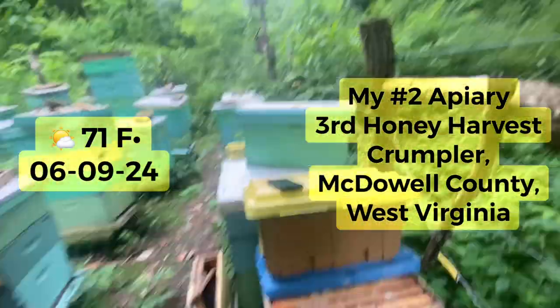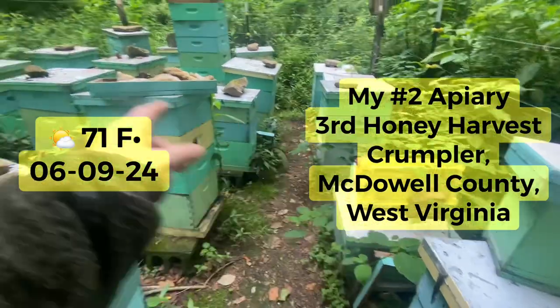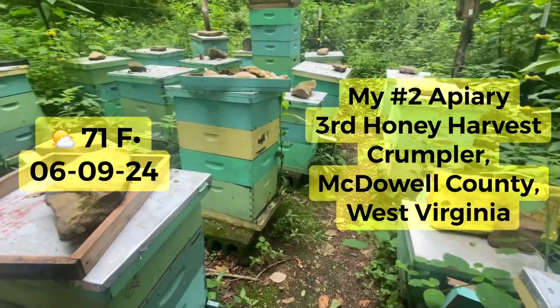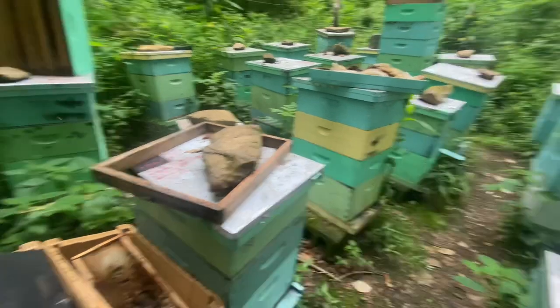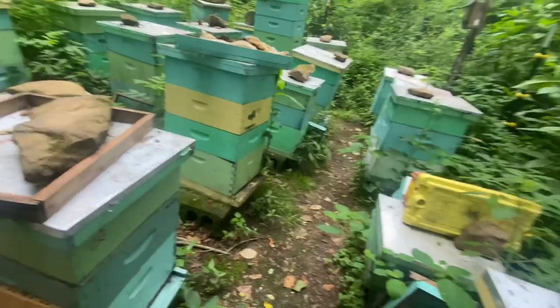All right guys, we're back over here at the Crumpler yard. We're gonna try to pull some honey out of these hives today and see what we're looking like on our honey pool. Jump into the time — you're not gonna get it sitting on the couch, so let's see what we got up here today.